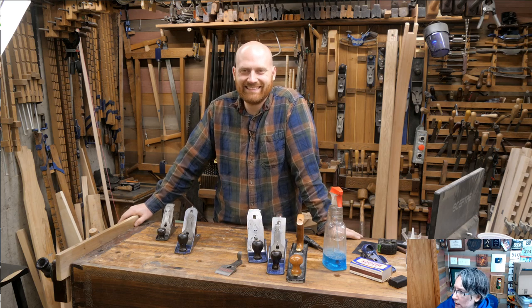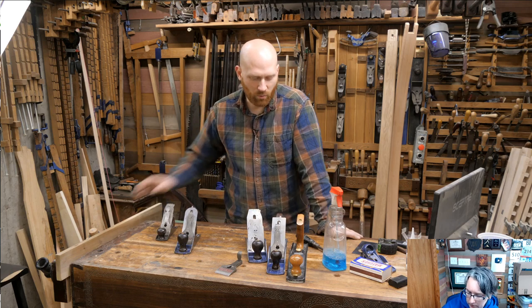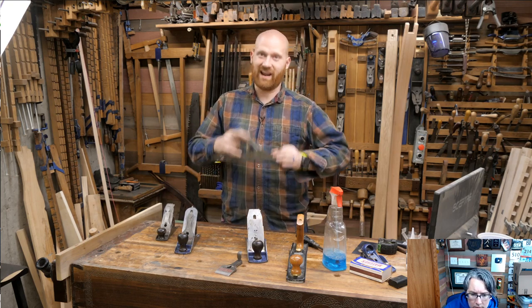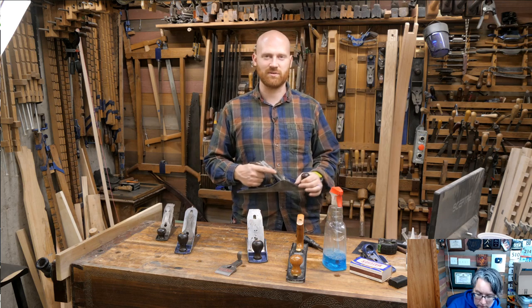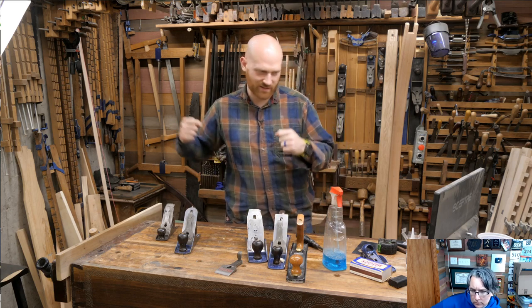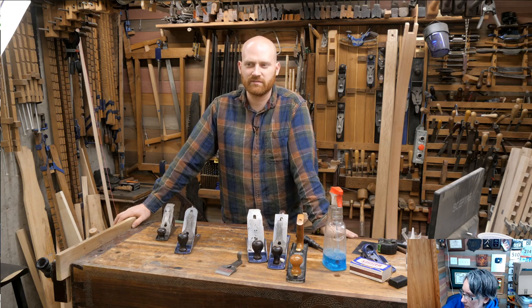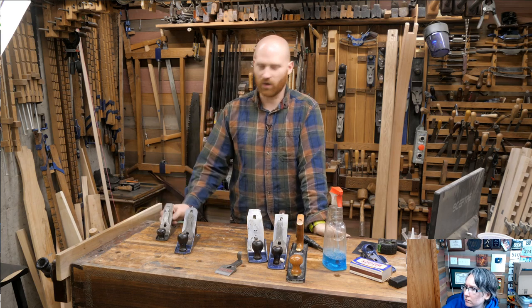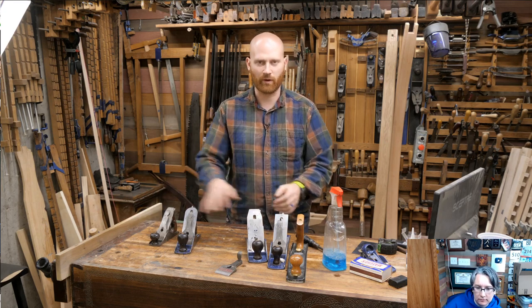Uncle Bobby's Hobby asked: do larger jointing planes require more effort? Yes — they are wider and a wider plane means more force to push through, and they're heavier so they take more effort to get going. The nice thing about a heavier plane is once you get them going, they carry along nicely and cruise right through the wood. But they are harder to start. Usually the big thing is: the wider the iron, the more force it's going to take to push through. A number four-and-a-half takes almost twice as much effort to push as a number three.